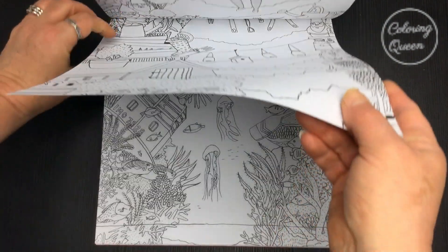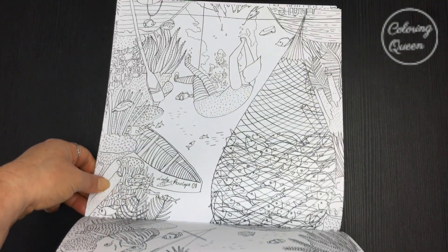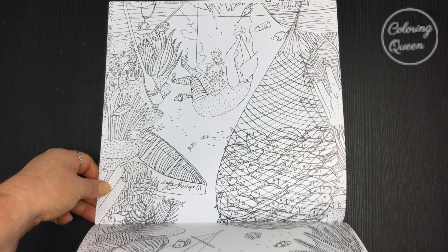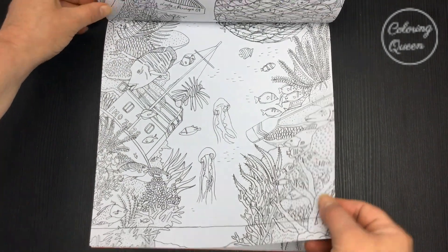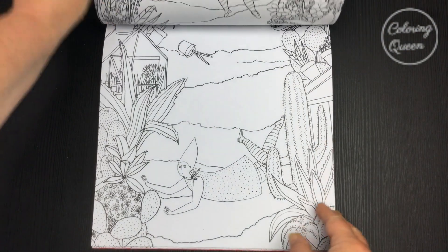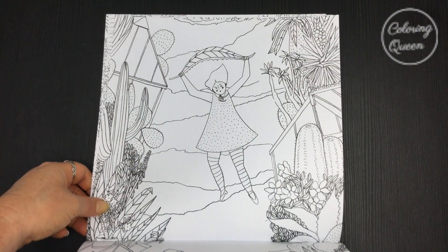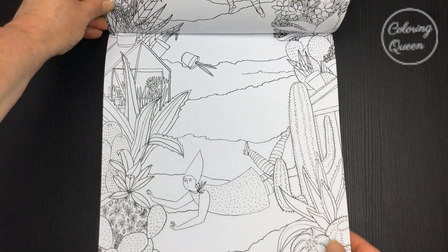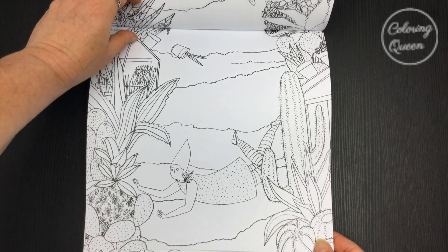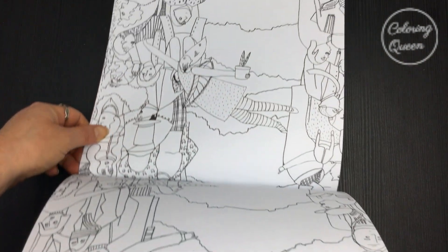I've got some gorgeous images in here and it really is a rabbit hole that this Alice has fallen into, with jungle animals and whatnot. A completely different Alice from what you might expect. We've even got some ocean scenes here.